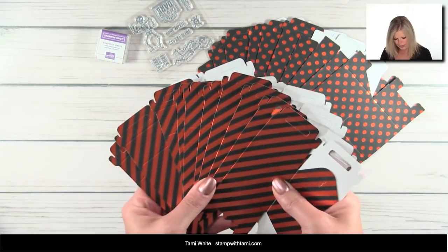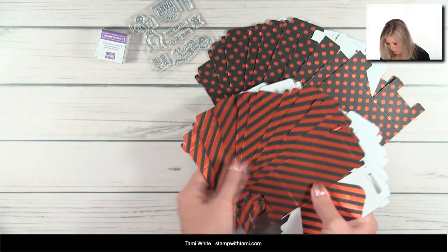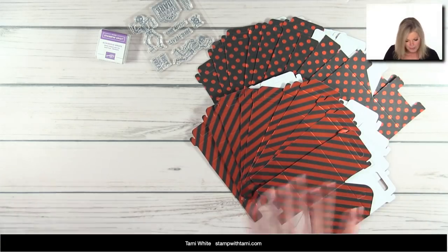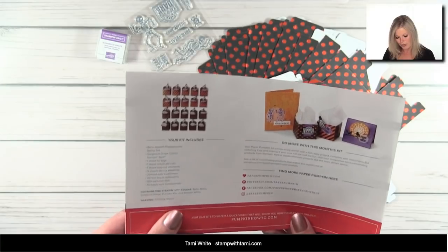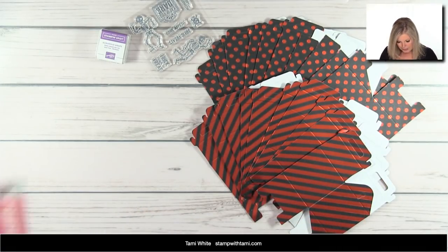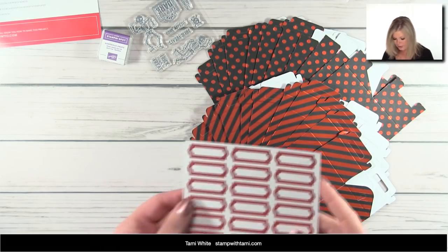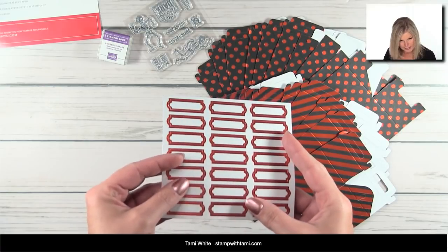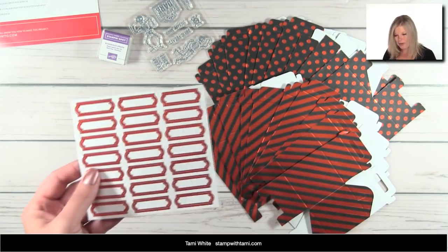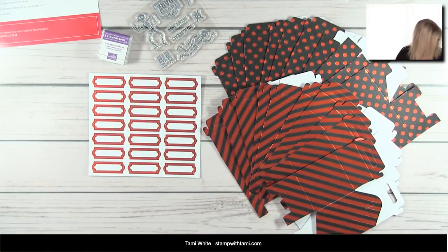Along with the stamp set and ink spot, the kit also comes with 20 foil treat boxes — two different designs, ten of each. The first design is polka dots in a foil pumpkin pie color. Then we have a sheet of foil die-cut tags — they're all pre-cut and they're pumpkin pie colored, though they look more copper or burnt sienna to me. These don't have to be Halloween things; for alternate projects we could totally go rogue.